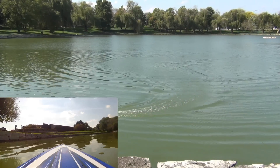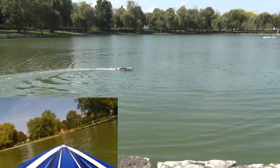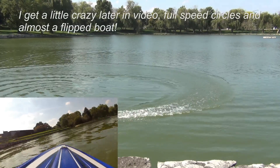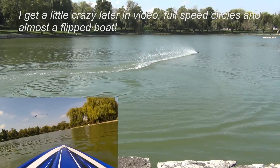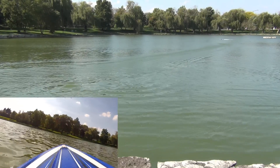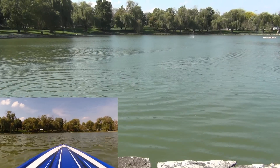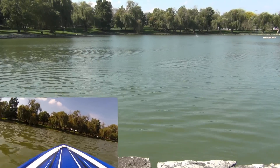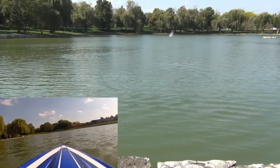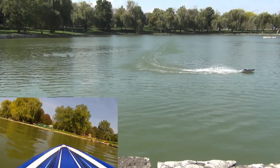We'll do one full-speed pass so you can see it when it gets closer to us. Full speed back at us — look at that tail, it's just crazy.